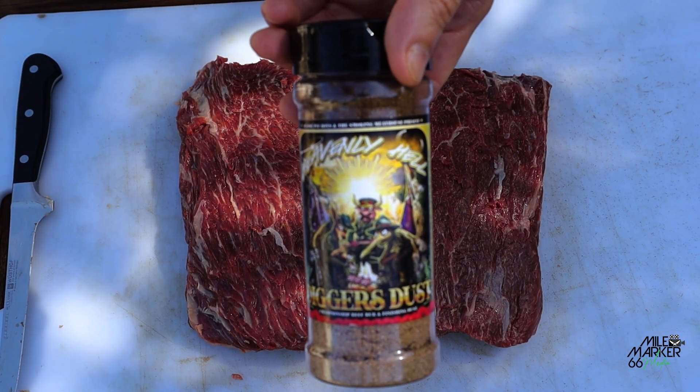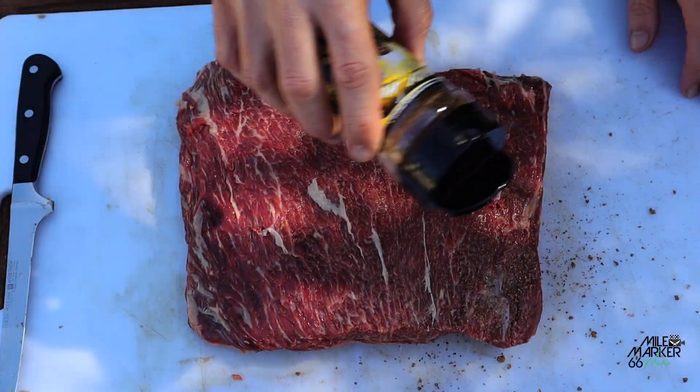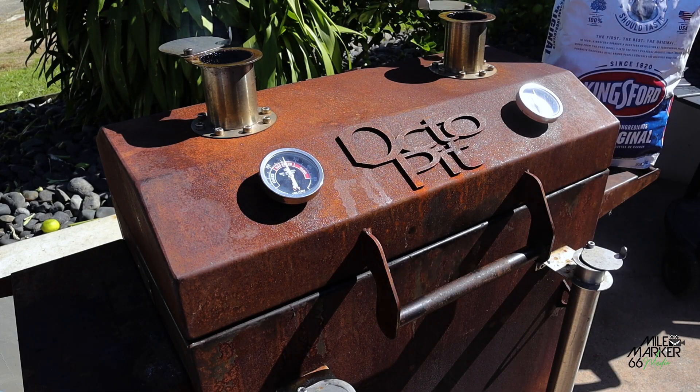We've got a deck day coming up, so with that in mind we're going to be seasoning our short ribs with the Heavenly Hell Diggers Dust. Let's get this on.